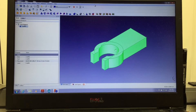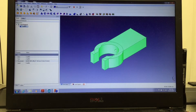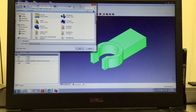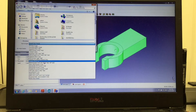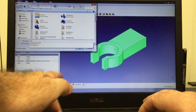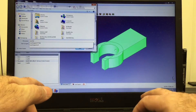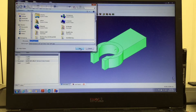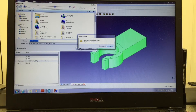Now that the part is ready, we go File > Export. I selected the part first, so export as an STL and call it 'laser support.' Save. I already saved it before, so I'm going to save it again — replace it, yes.